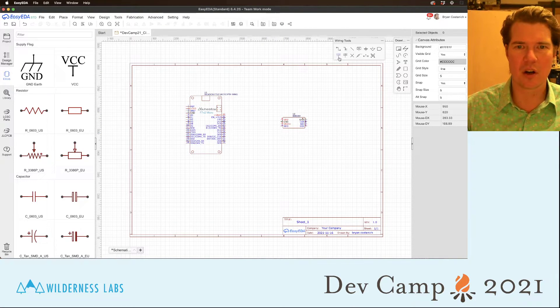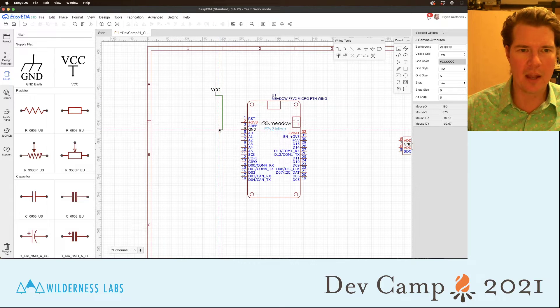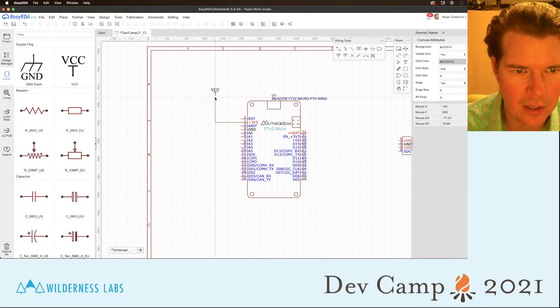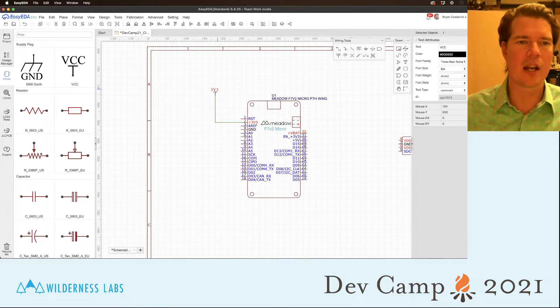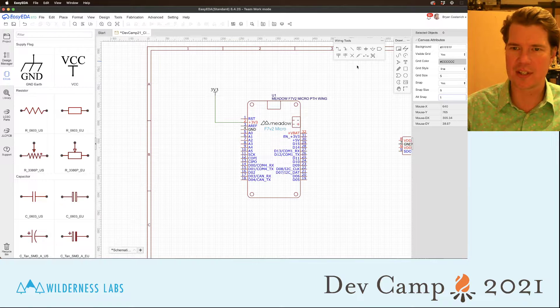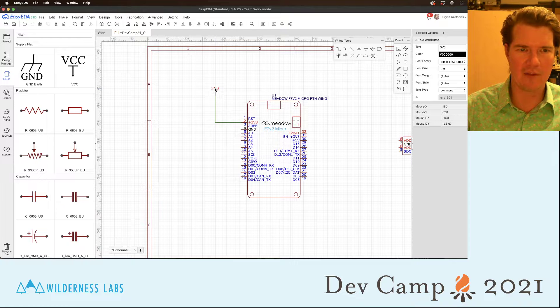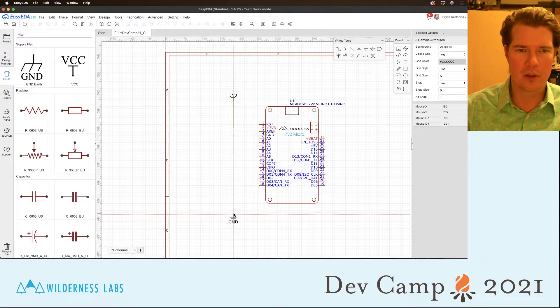Going back to EasyEDA, the first thing I'm going to do is start with power and ground. I'll hook up a 3.3V net — hit W for the wire tool to wire it up. I'm going to rename this because whenever I have power, I want to know exactly what kind it is since I might have multiple power buses. Hold down Alt to get finer snap control for more precise movement.